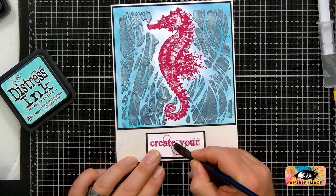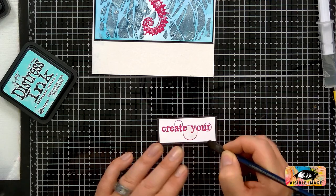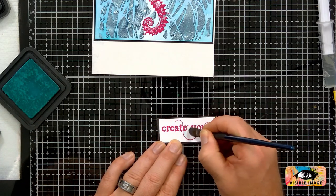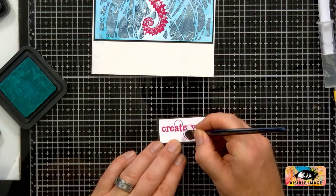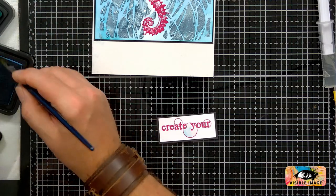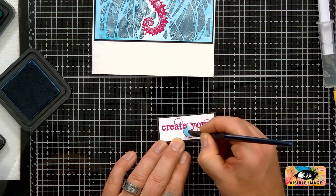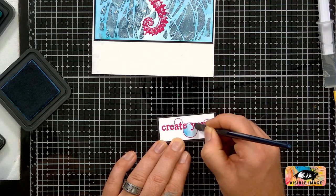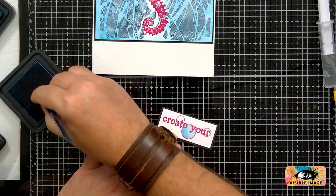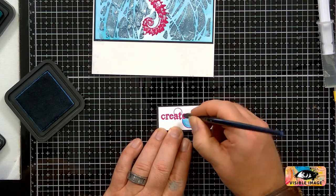I'm just going to go over the sentiment — I'll just wet it first with a little bit of water, then go in with my colour. I think we need a darker colour, more mermaid-looking. Just pull that colour around. If you want to make it more 3D, just go back in with a darker colour on the edge there. I'm using a flat brush.